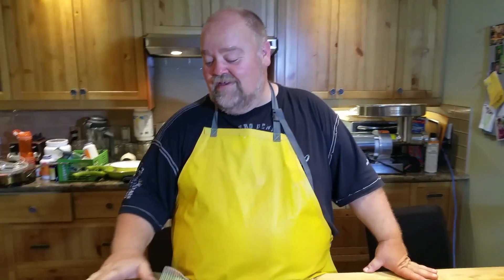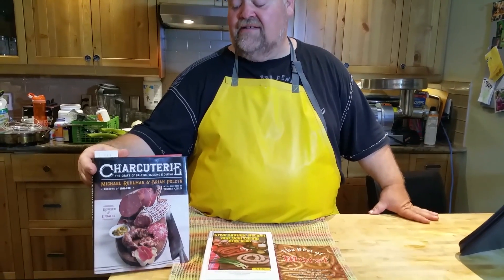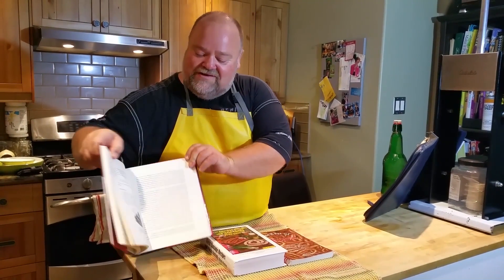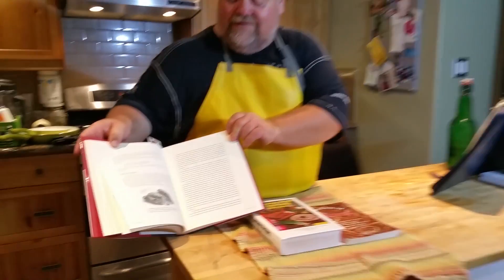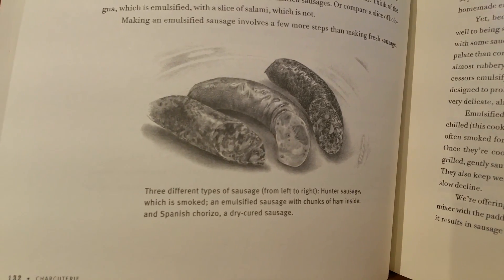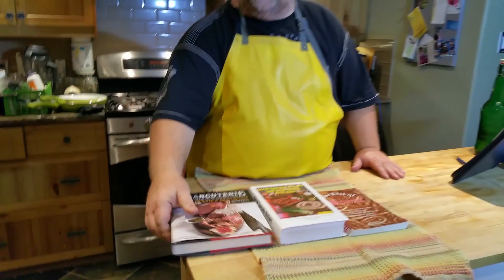I just wanted to show you these three books. There are a lot of good sausage-making cookbooks out there, but I have to say this Charcuterie book — you can actually get it on Amazon. Great book. The recipes describe everything in great detail. They're in cups and spoons, but they also weigh their spice, so they give you both. If you want to measure your spice, it's in there.